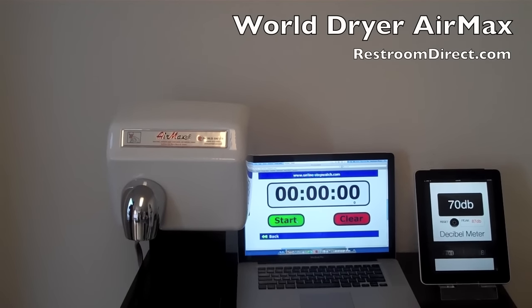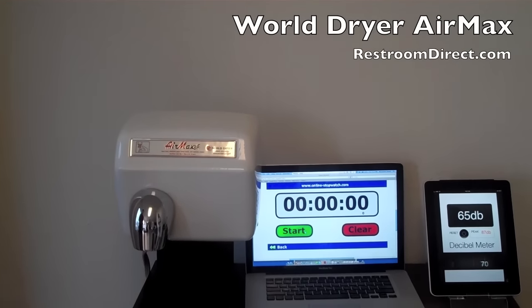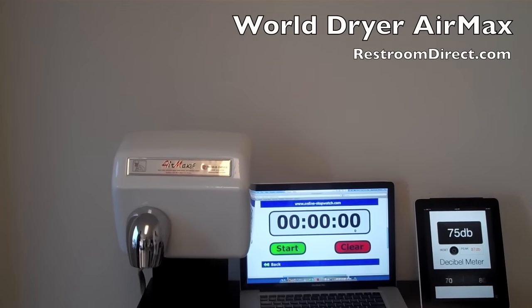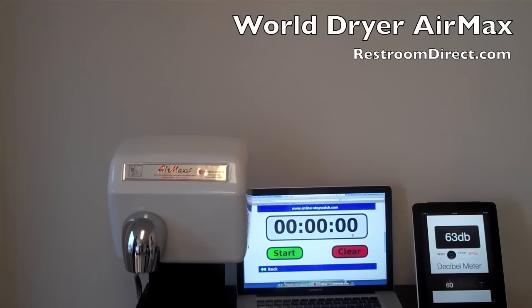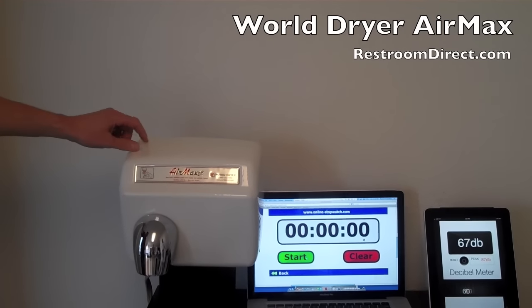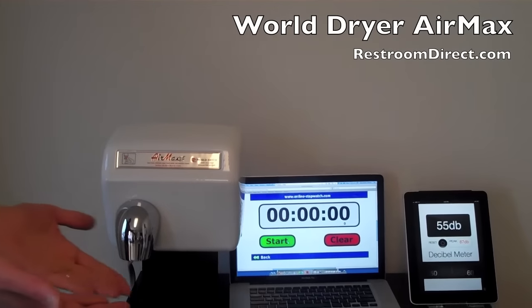This is the World Dryer Air Max — just like the World Dryer Model A, but it is a high-speed version with a faster motor. This particular unit is automatic; they also come in push-button. This is the standard cast iron cover, which is very heavy and very heavy duty, with a porcelain enamel finish on it.